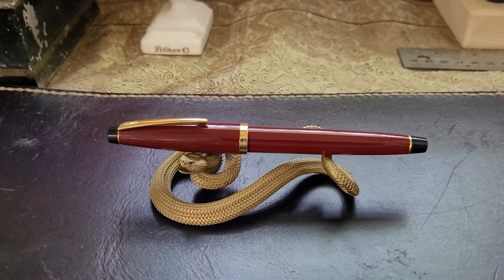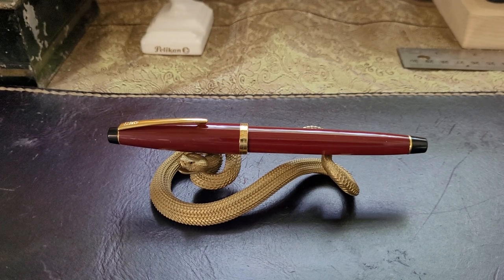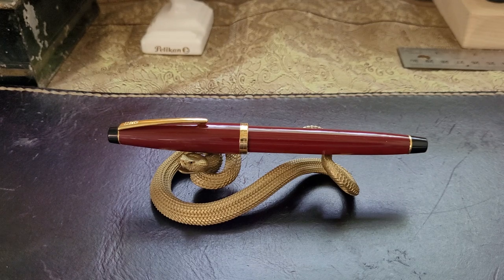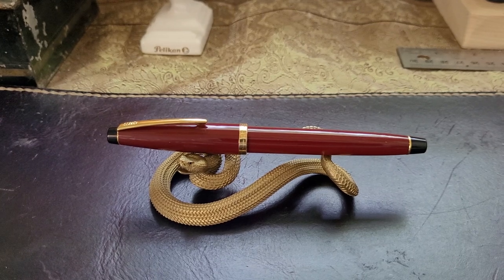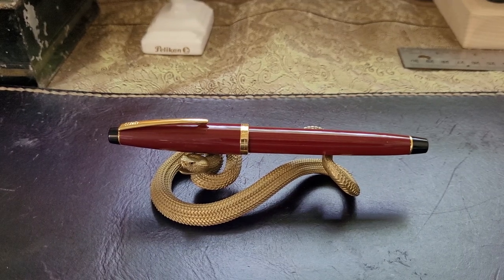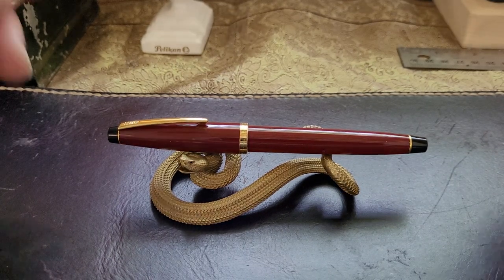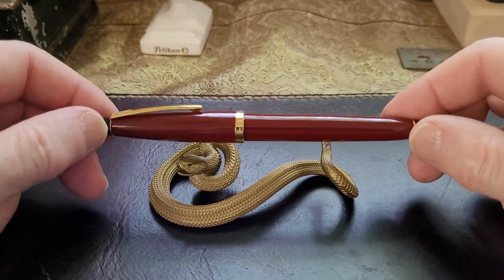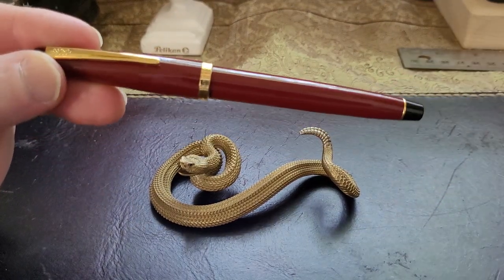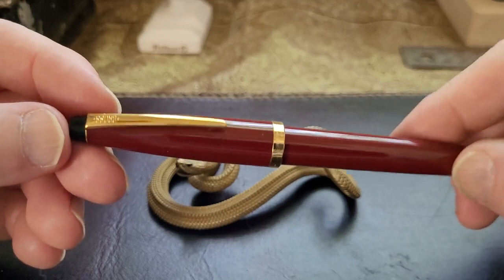Hello everybody, today we're going to look at a pen from a company I once jokingly referred to as a company I don't get. I'm going to talk about this pen - it's a Cross fountain pen, AT Cross to be exact. When I ordered this pen I thought I was maybe ordering a Bailey light, but what it turns out to be is something called a Cross Solo - Cross Solo Classic, I've heard it referred to. I'm just going to call it the Cross Solo; if it is a Cross Solo Classic, let me know in the comments.